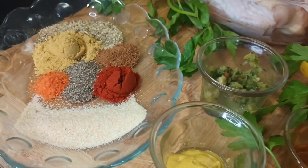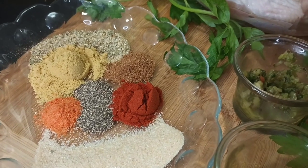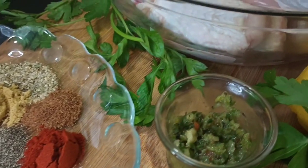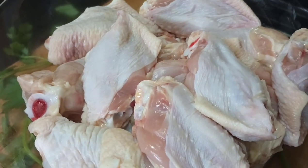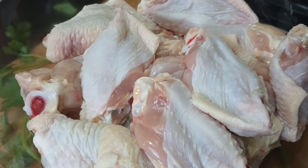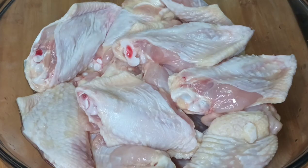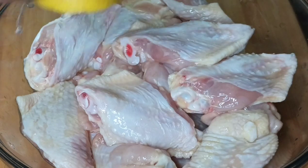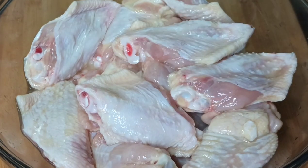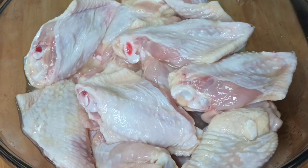For us to prepare this recipe, these are the ingredients you're going to need: a combination of spices, yellow mustard, Caribbean blend green seasoning, 2 pounds of wings, and also a bit of oil. As always, I will go ahead and leave a full list of ingredients and measurements below in the description box so you can always check it out.